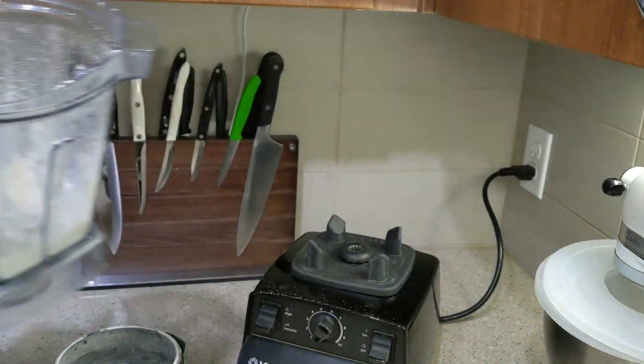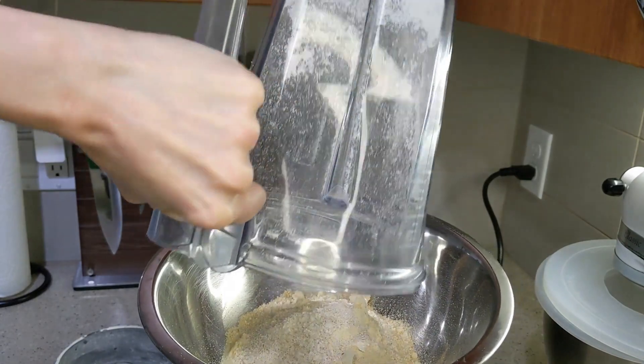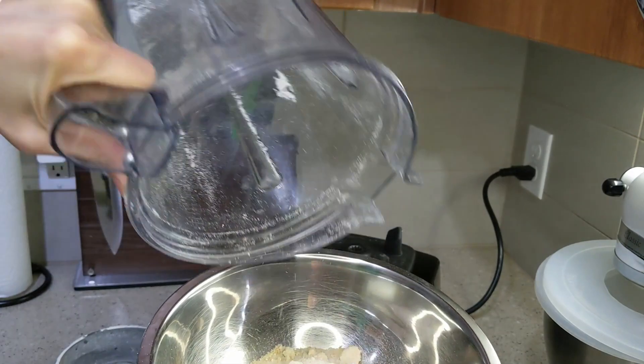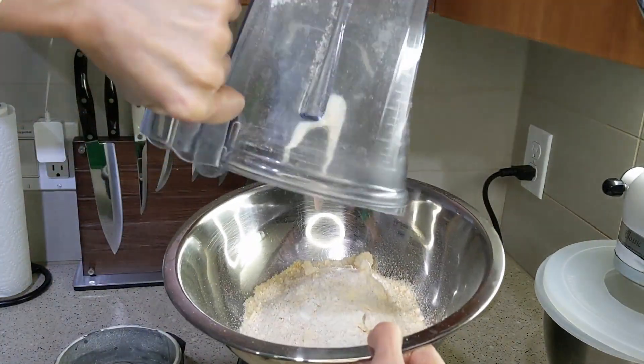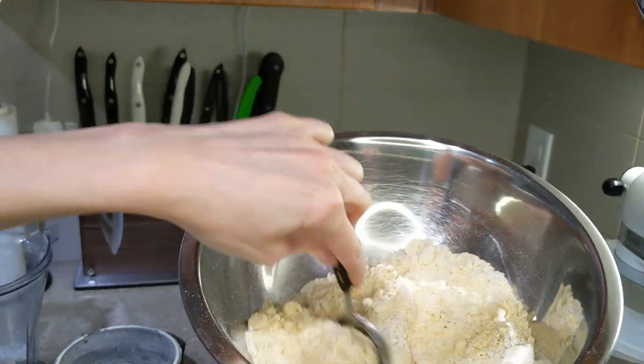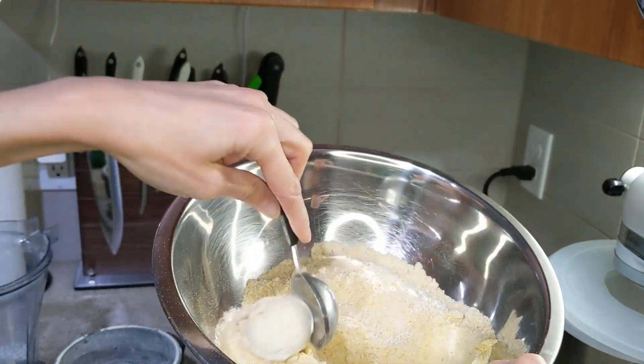That's what the oat flour looks like when it's done. I'm just going to mix the two flours together so they're well combined.